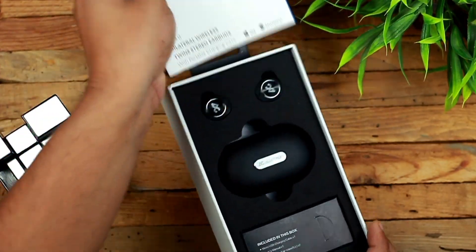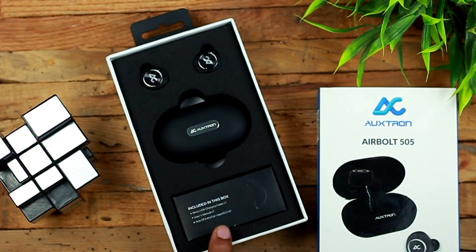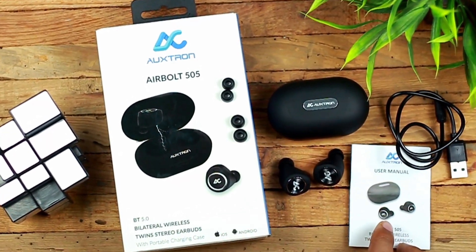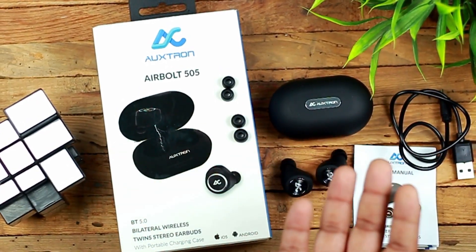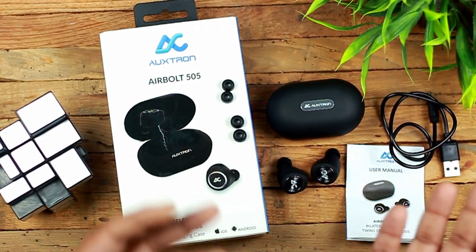Talking about the components of the box, you will get the TWS earphones and the charging case. There is also a small box that includes a micro USB charging cable, user manual, and extra ear tips in small and large sizes. The medium size is already installed on the earphones, and that's all in the unboxing.